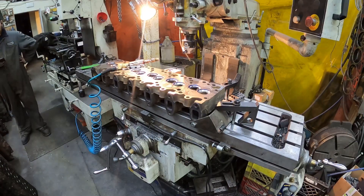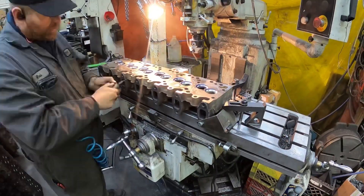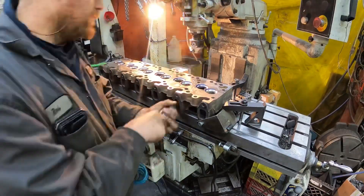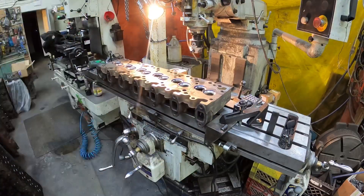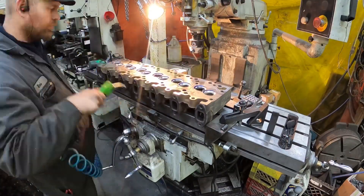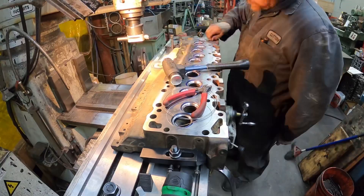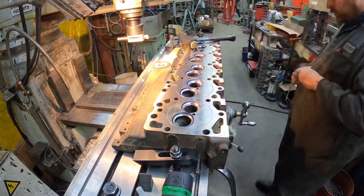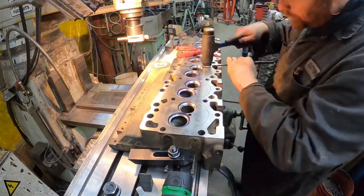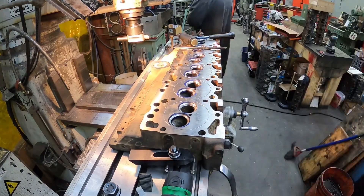Not really rocket science or stretching the imagination. After that I just chase the holes with the tap on the exhaust manifold side, air blow it off, and then you see me setting the rings. I'll be right here and I'll show you the last one.